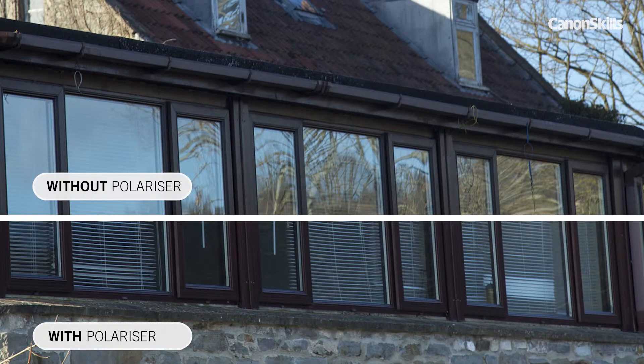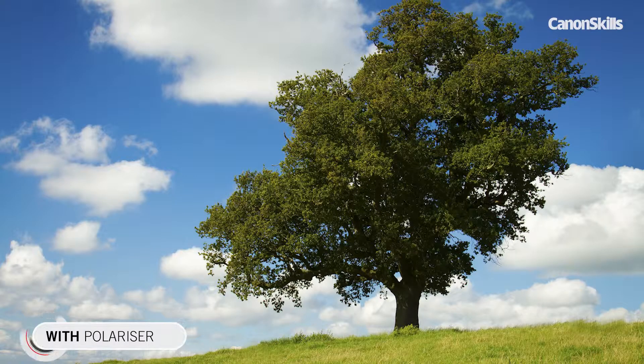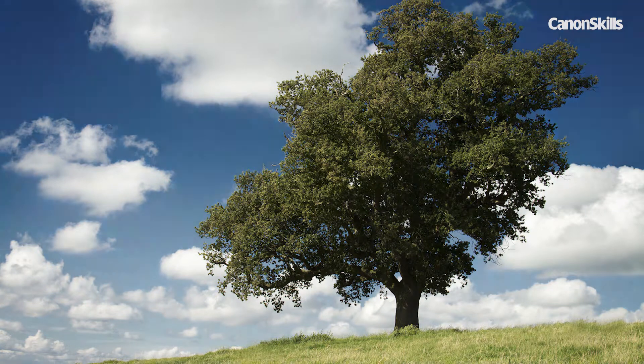A polariser can also remove distracting reflections from windows, and it can even kill reflections on shiny subjects like cars. A vibrant polarised landscape shot with dark blue skies is also perfect for creating a dramatic black and white conversion, as those blue skies turn black.